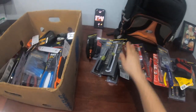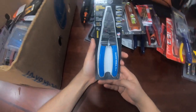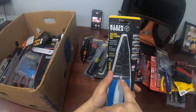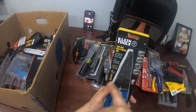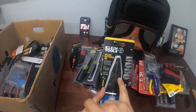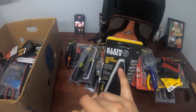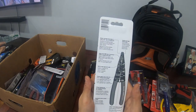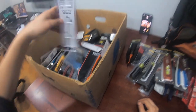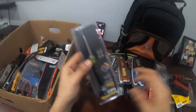Wire strippers — low profile. They've got crimps and holes for trimming screws: 8-32 and 6-32 are the most common ones in electrical. They also have holes for loops. These are the wire strippers you want.